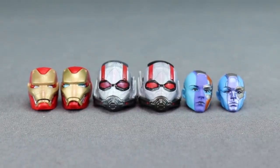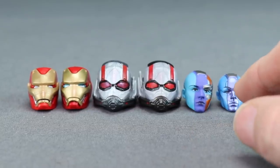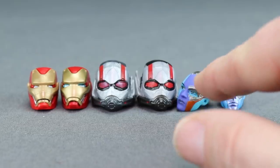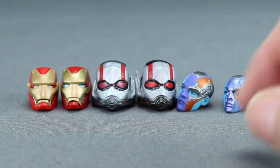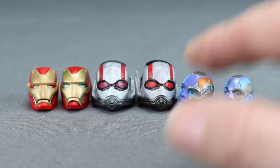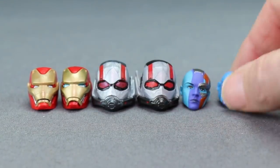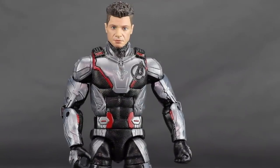The Nebula head sculpt appears to be different from the previous Guardians of the Galaxy version. This new head sculpt is bigger, doesn't have the metallic purple on the front — it's now a flatter purple — the eyes look a little different, and they've added orange metallic plating on one side, which seems to be in keeping with the movie. I've seen this orange on other Endgame versions of Nebula like the Pop Vinyl. It is actually a different sculpt, not just a repaint — it's bigger with different detailing.